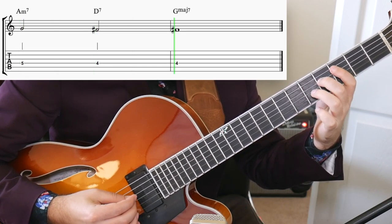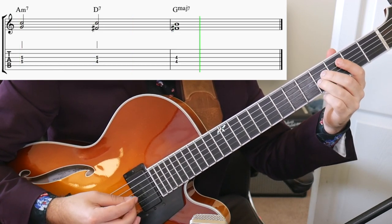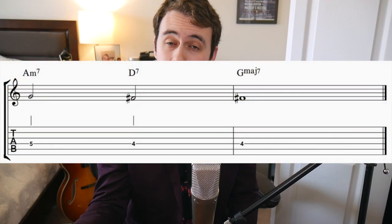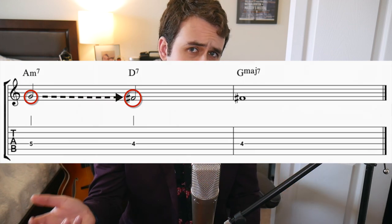Voice leading is when you have one note, or voice, in your chord that moves through the changes in a stepwise motion. Here are a couple examples from Andrew's book that demonstrate this tool of voice leading. As you can see, for most of the time the seventh of the two chord moves to the third of the dominant chord, and that's what creates our voice leading. Once you get the hang of basic voice leading, we can start to add other notes to our chord. Andrew gives us an example of this by showing us a chord progression based off of B-flat blues that has voice leading in the middle and on the top note of the chords as well.